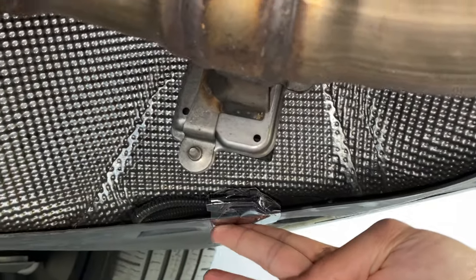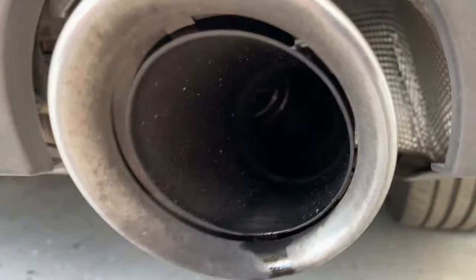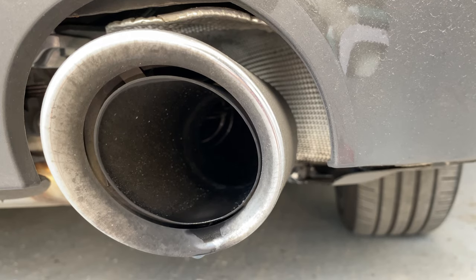Looking back inside the exhaust — I'm going to turn the car off and you'll see that valve stays open. Finally, that's it.